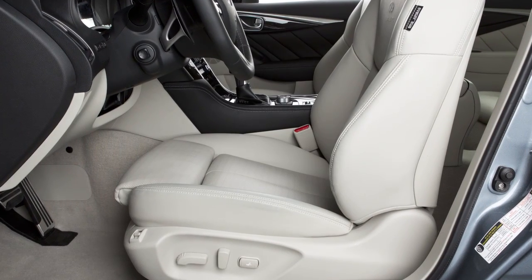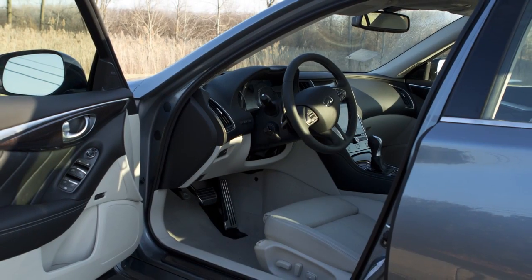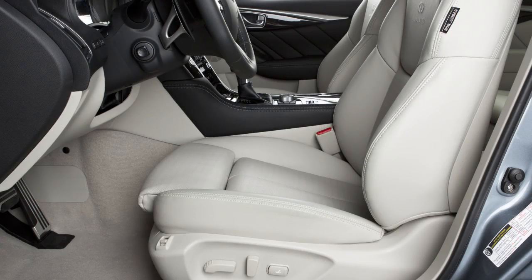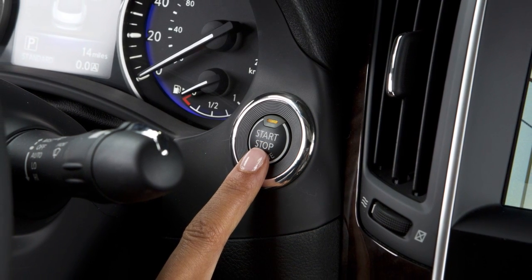If your vehicle is equipped with the entry-exit function, the driver's seat will slide backward and the steering wheel will move up when the driver's door is opened with the ignition switch in the lock position. The driver's seat and steering wheel will return to the previous positions when the ignition switch is placed in the ACC position.